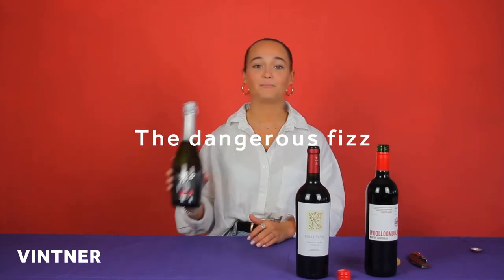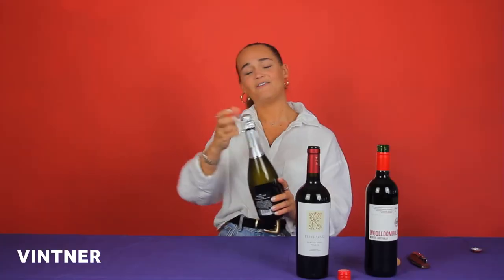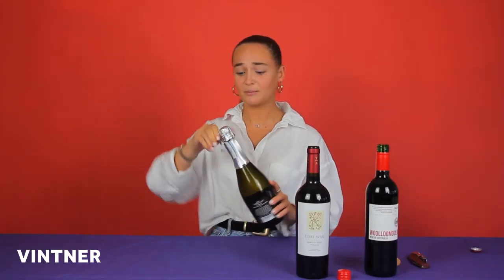And last, but definitely not least, we have our fizzes. Possibly the most fun, but also definitely the most dangerous. Before you even start to open your fizz, make sure that you're not facing anyone that you really like, or even anyone that you don't really like, because corks have been known to cause very serious injury.